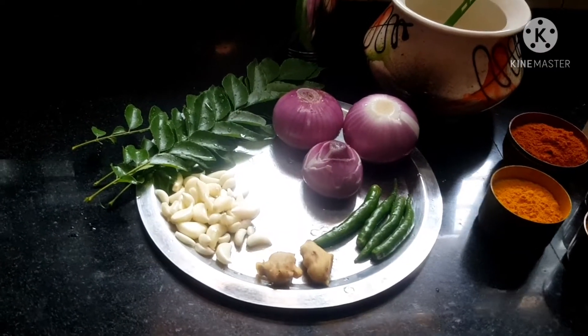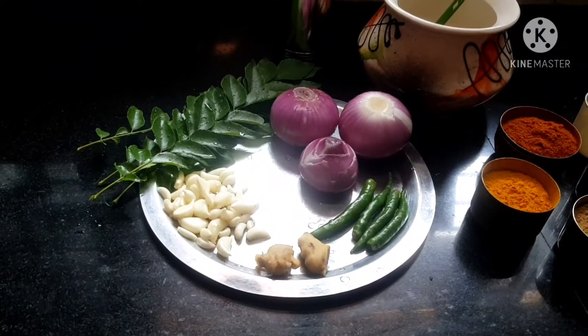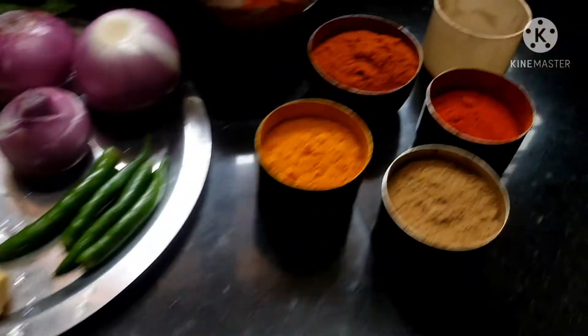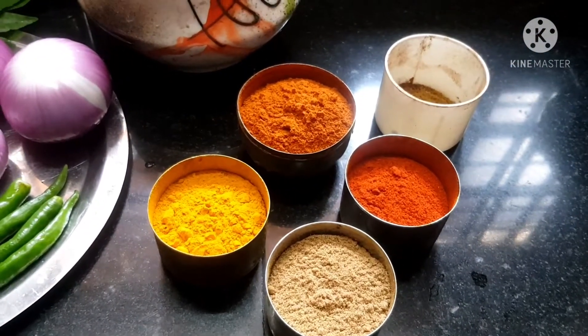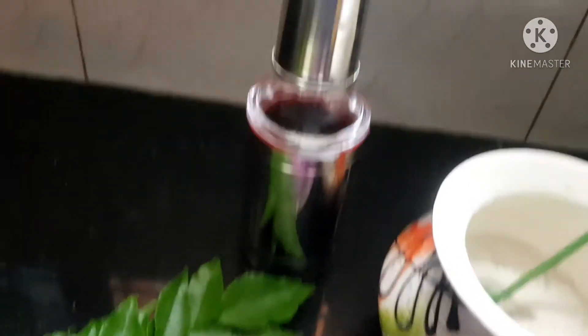The ingredients needed are 35 pieces of garlic, 2 medium sized ginger, 4 green chillies, 3 medium sized onions, 4 strips of curry leaves, turmeric powder, chili powder — I am using Kashmiri chili powder also to add color to the curry — coriander powder, garam masala, salt, and coconut oil.